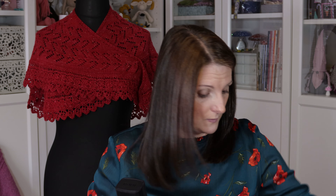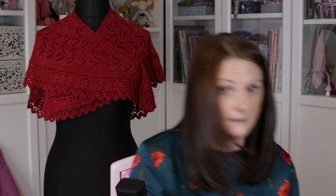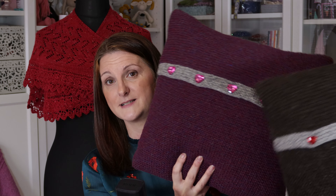My log cabin one is already on Ravelry and on Love Knitting. I've got wee red love heart buttons at the back, just because red symbolises the heart of the home and warmth. And I've also got this one — this is a Courthouse Steps version, pink and grey, and I've got little pink buttons on the back for that. So if the two cushions are out, the buttons on the backs are slightly matching.